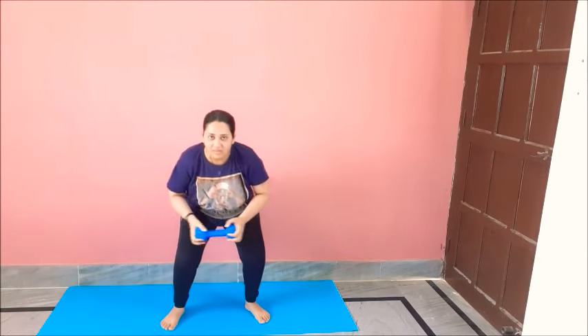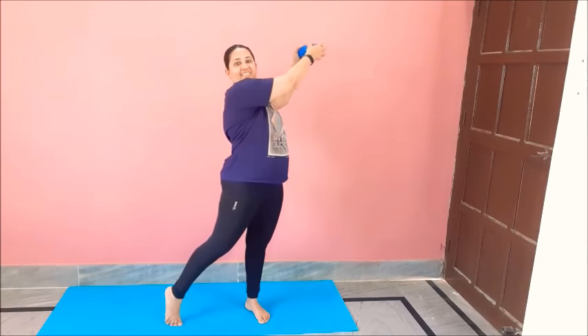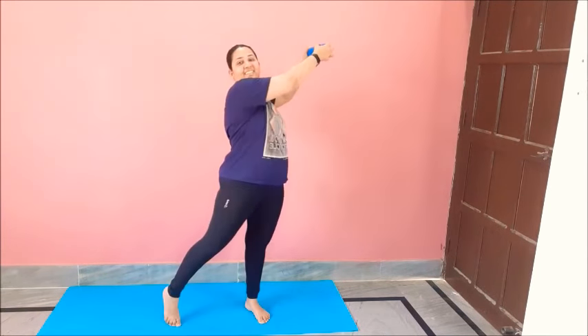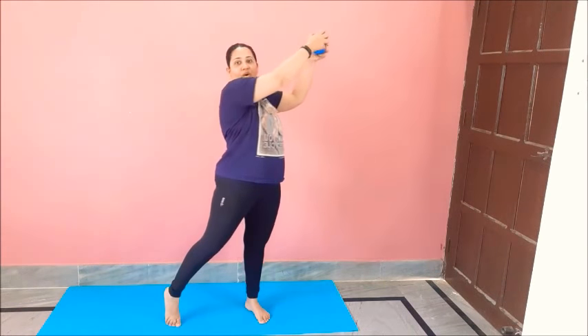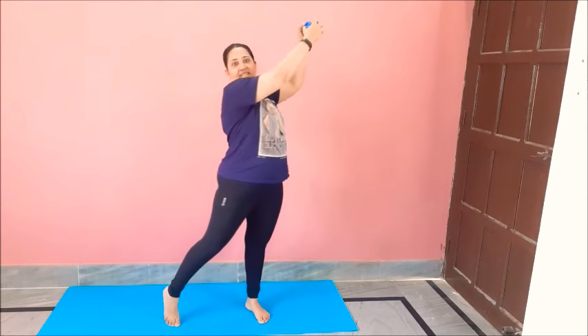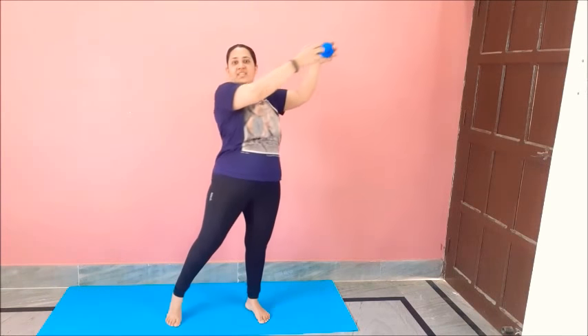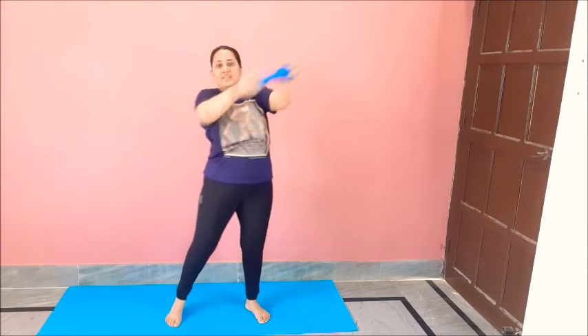For the other side. Side, squat down, side. Good. One, two, three, four, five, six, seven, eight, nine, ten, eleven, twelve. I am feeling the burn on my legs — are you?